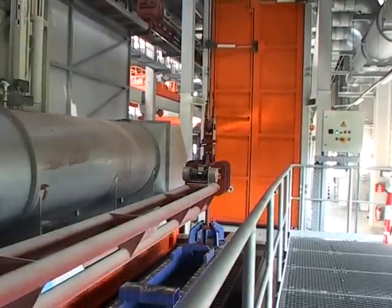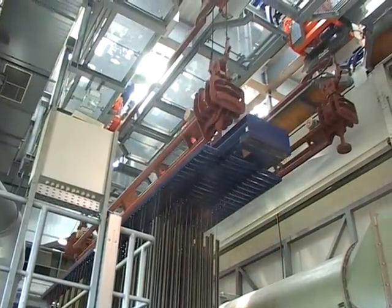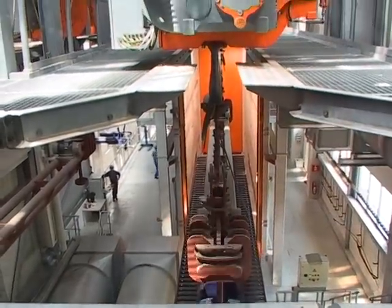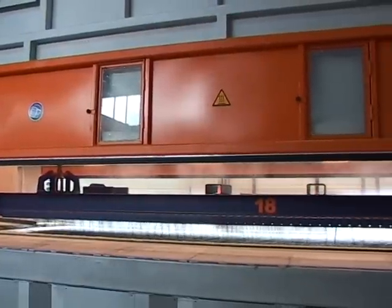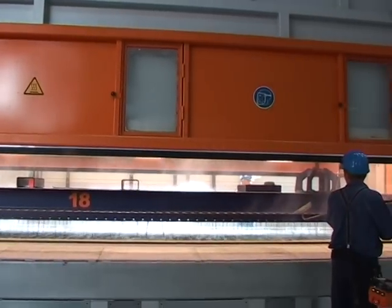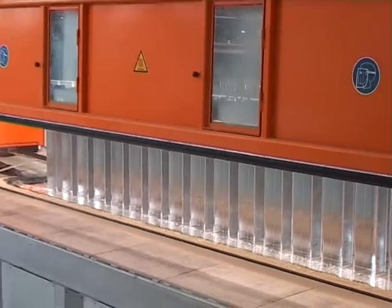Auf dieser Hängebahn sind drei Fahreinheiten im Einsatz. Diese verfügen über ein Rüttlersystem, das beim Verzinkungsprozess für noch optimalere Qualität sorgt. Die Fahreinheiten transportieren nun die Traversen in den Zinkofen. Der eigentliche Zielpunkt ist nun erreicht: Die Schwarzware wird bei gut 450 Grad Temperatur verzinkt. Der Bediener des Zinkkessels kann mit Hilfe der Funksteuerung den Verzinkungsprozess händisch durchführen und hat damit auch Einfluss auf die Ausziehgeschwindigkeit der Traverse und damit auf die Qualität der Verzinkung.